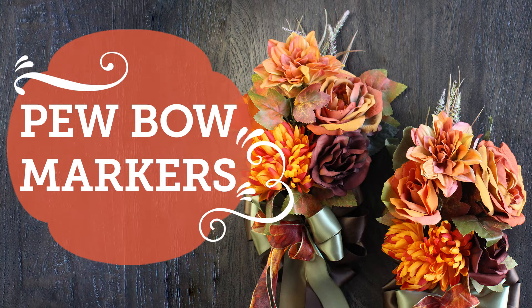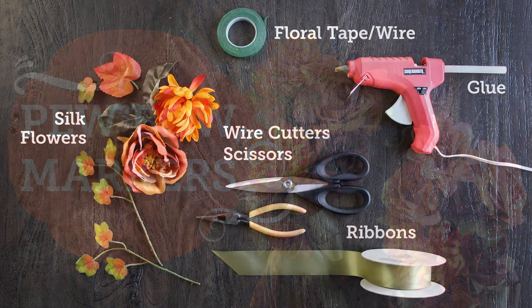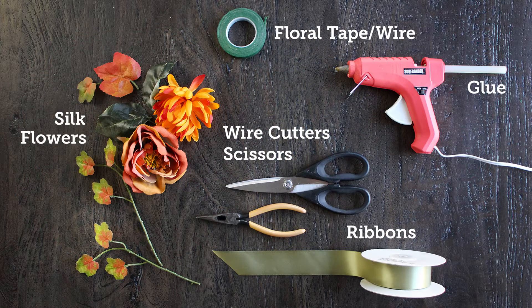Hey guys! Welcome to BalsaCircle.com. Thank you for joining us for another awesome DIY video.